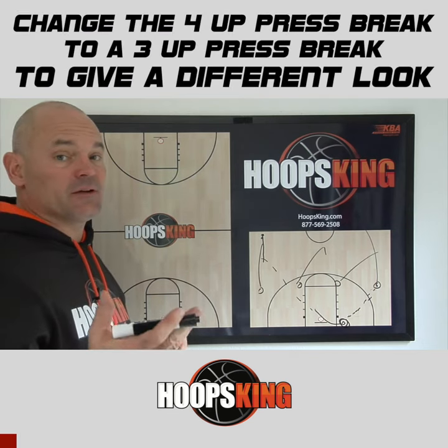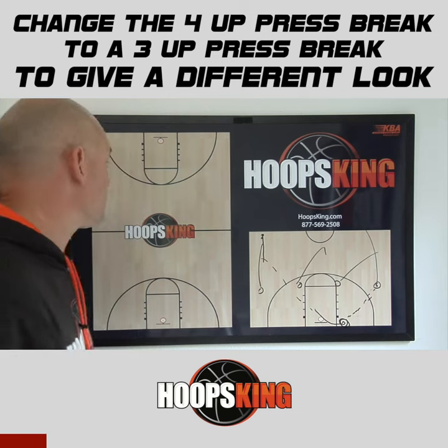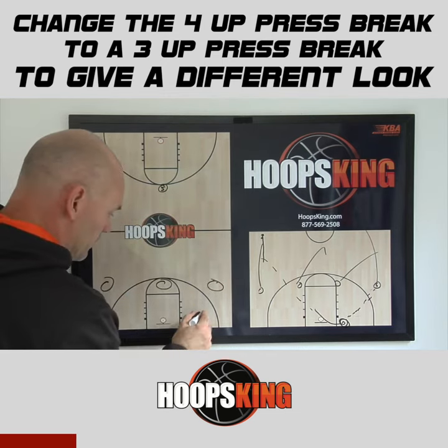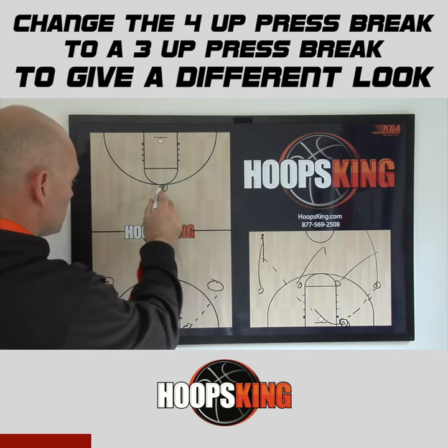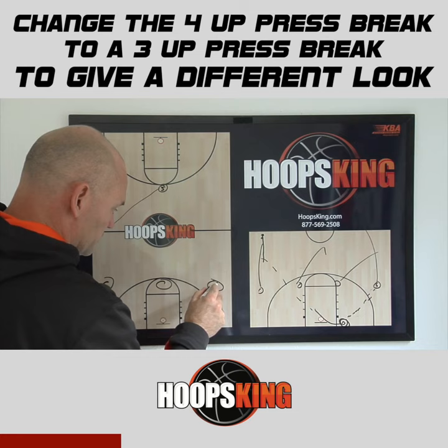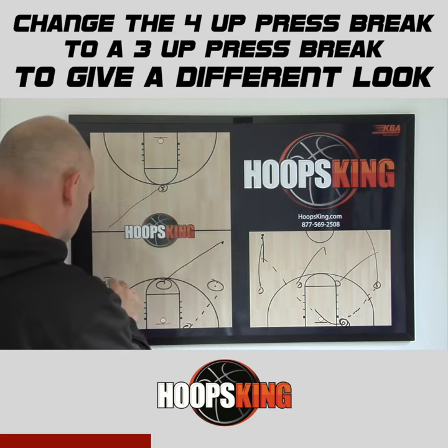The first way is if you have a big man that can catch the ball and you're fine with him handling the ball against the press. Here's our five man. We inbound the ball, he is going to go to the opposite sideline right away. The ball goes in here, the middle is cut into the sideline to be the ball side sideline.